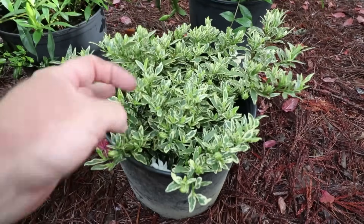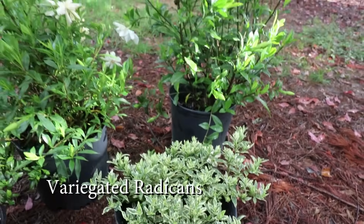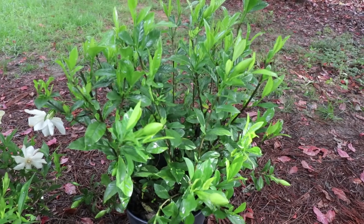There are variegated gardenias like this variegated radicans, which stays low to the ground, and then there are variegated upright ones that I don't have one right this minute to show you, but they're very similar to this August Beauty gardenia but with a variegated leaf.